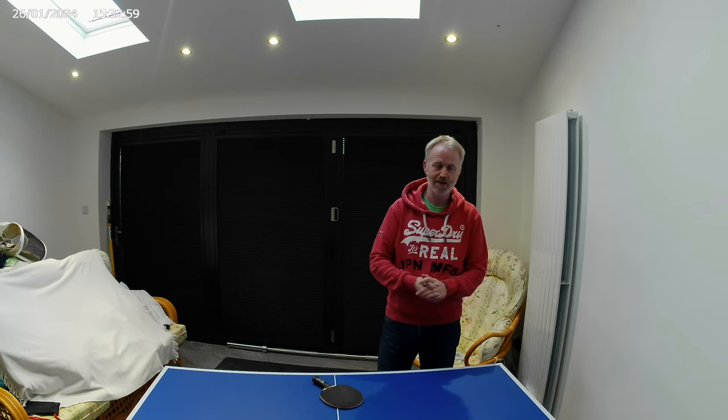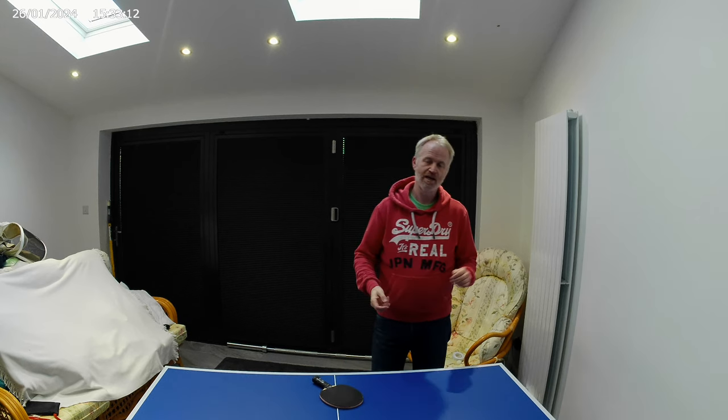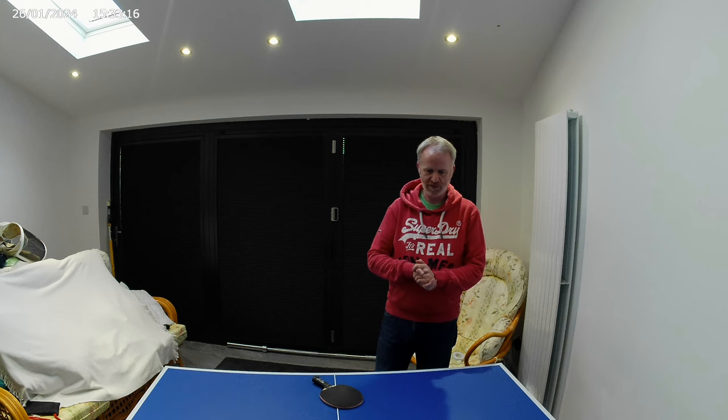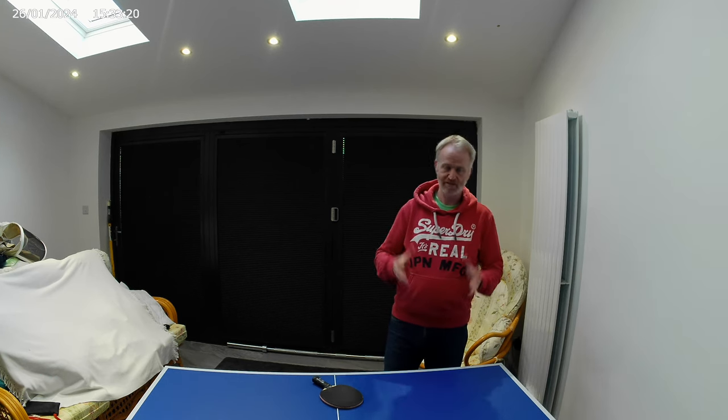Hello and welcome back to my channel Ping Pong Playbook. I'm Graham, and no doubt you've been following our Serving Secrets series. We've currently got two videos on the channel: the backspin serve and the reverse pendulum serve. Today we're going to be covering the antithesis of the reverse pendulum serve, which is the pendulum serve.